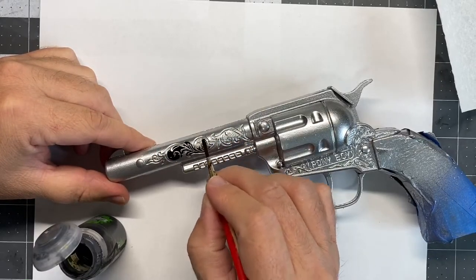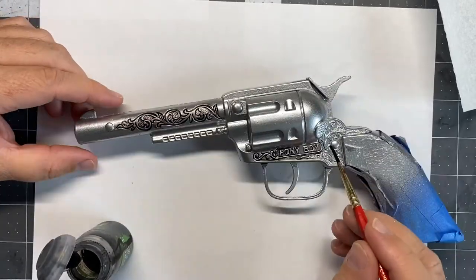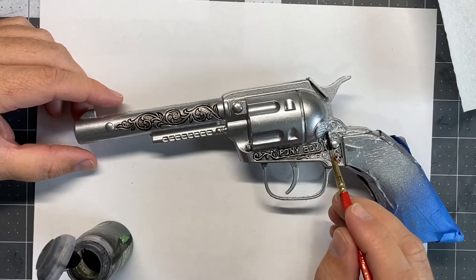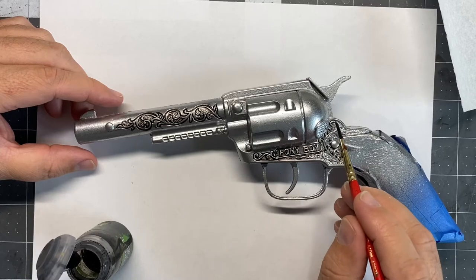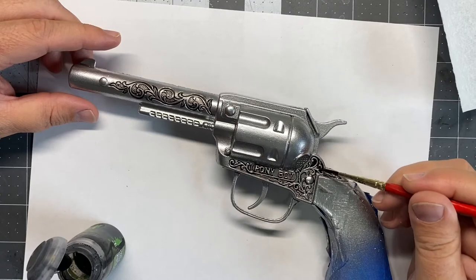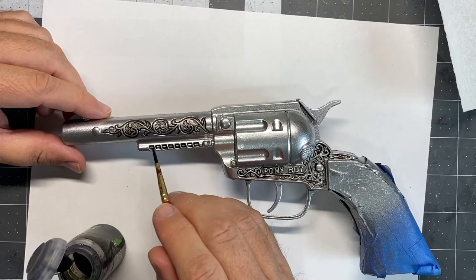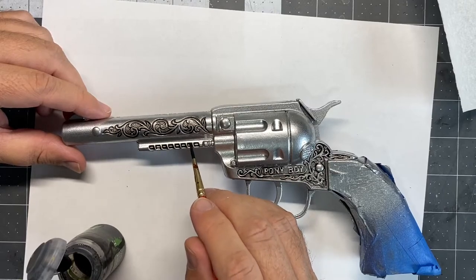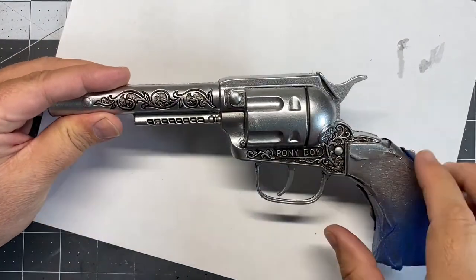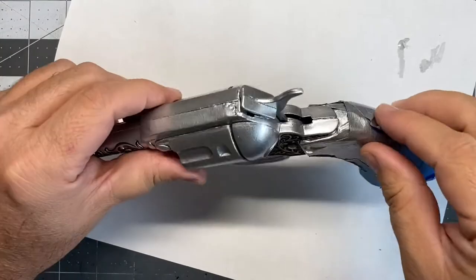Now I'm taking some Citadel Nuln Oil and putting a really nice wash in all of the darker areas. I did go back with a wet paper towel and carefully wipe off any of the excess that was outside of the crevices that I didn't want. I think in the end it gave it a nice depth and effect. Now that I've got all the washes on it's looking pretty cool — I'm gonna peel the masking off.